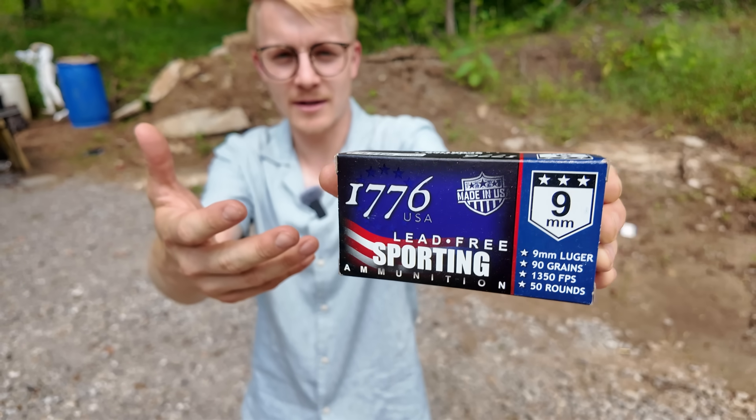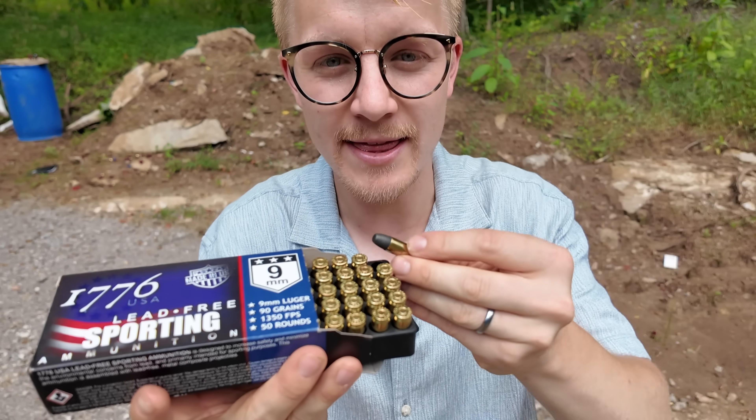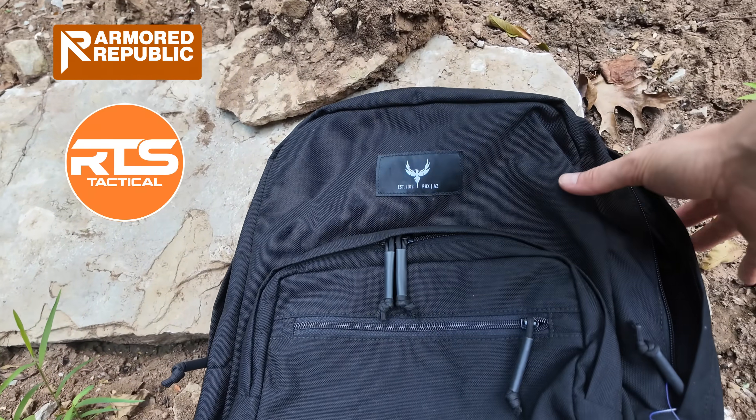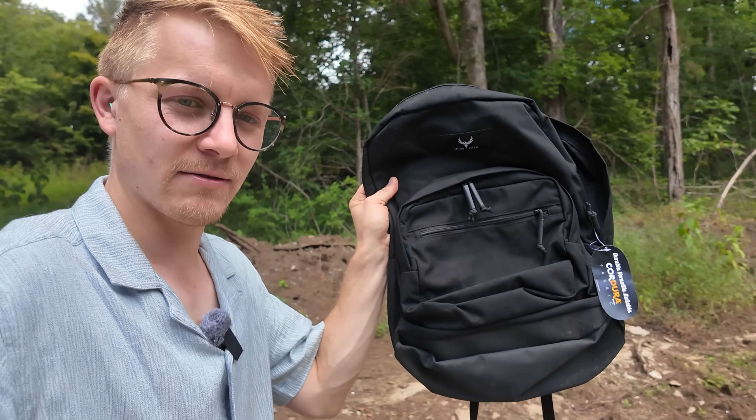This is what appears to be standard 9mm, but it absolutely is not, and the way that I figured this out is kind of crazy. Last year I got some soft body armor from both AR500 and also RTS Tactical, just like this bulletproof backpack you see right here.